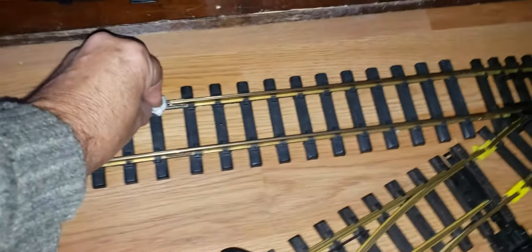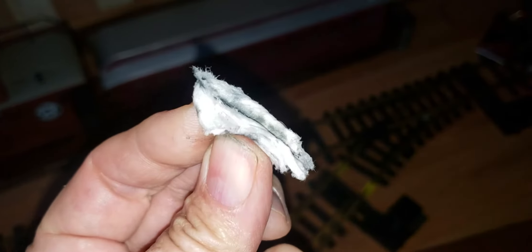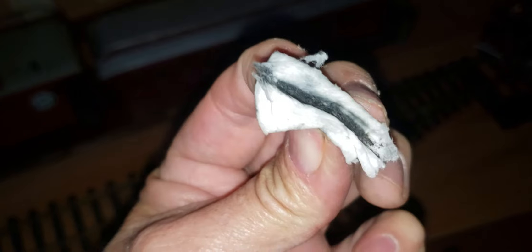So if you take some isopropyl rubbing alcohol on a piece of paper towel, you go like this, pull it back, and there you go.